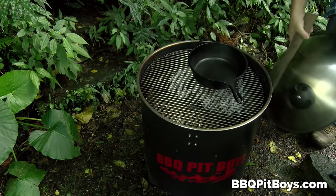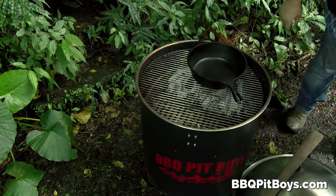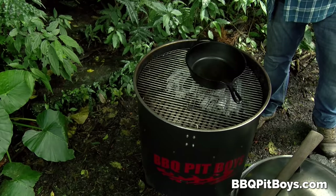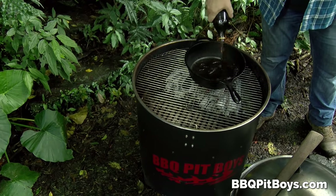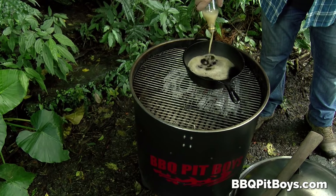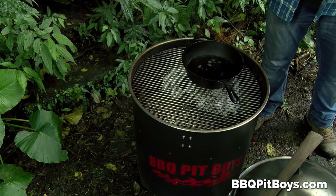Got that black iron pan going on the grill. It's a drum smoker kettle combo — he's got the pickaxe handle there. He's throwing a bottle of cola right in that pan, gonna heat it up.